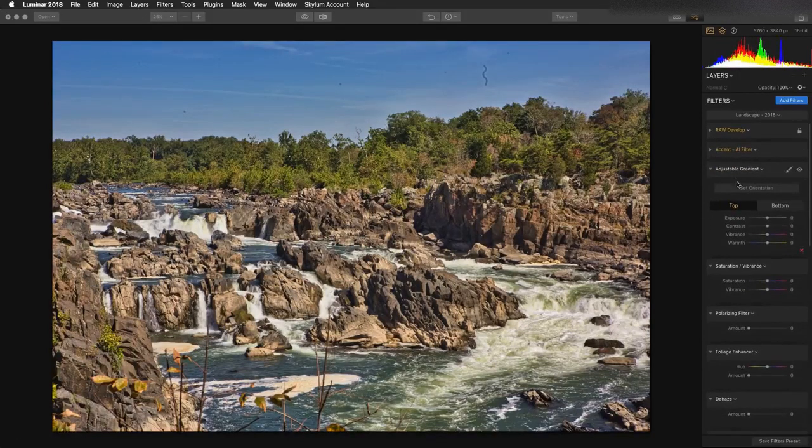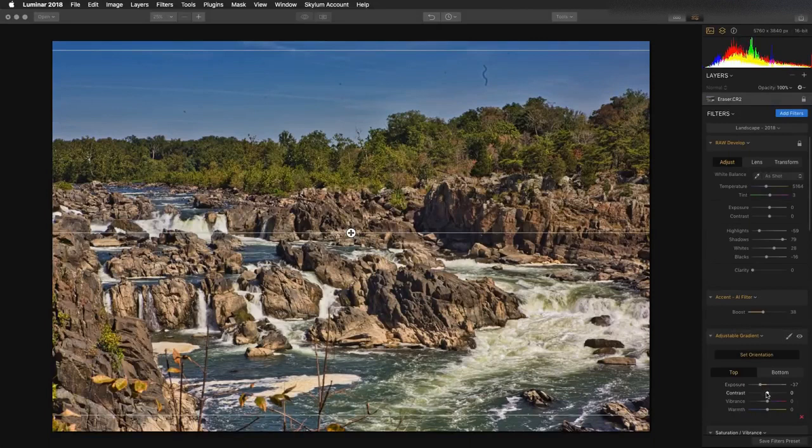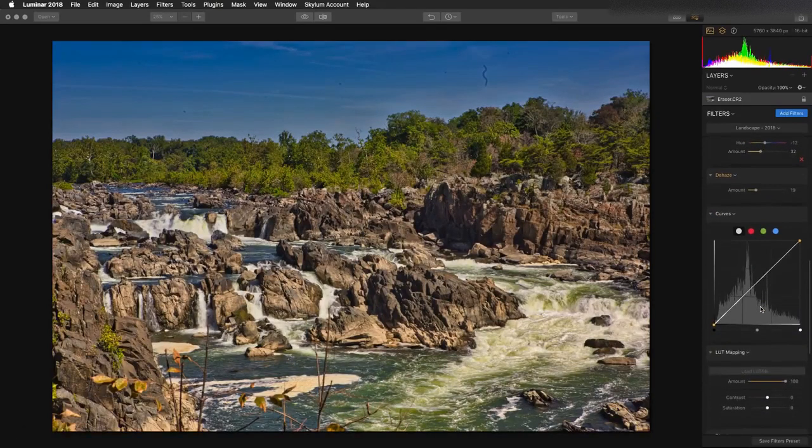I love the adjustable gradient — it makes it easy to create a transition zone. We can dial that in from top to bottom on the horizon, pull down the exposure in the sky while making it a little bit cooler, and warm it up for the golden sun on the bottom. The polarizing filter is going to cut down on glare in the sky, and you can also take advantage of dehaze to really remove some mist or fog. A little bit of foliage enhance, and we can target different colors in the background and shift their color to bring out the vegetation.